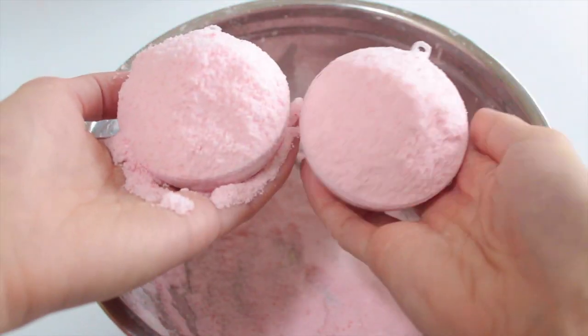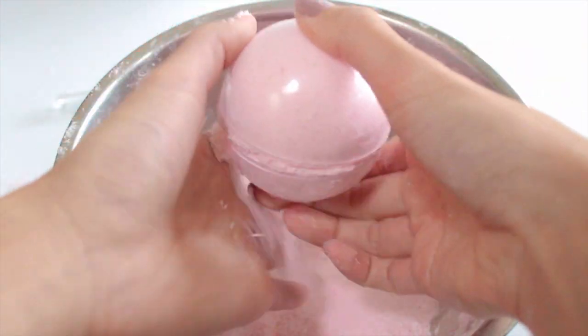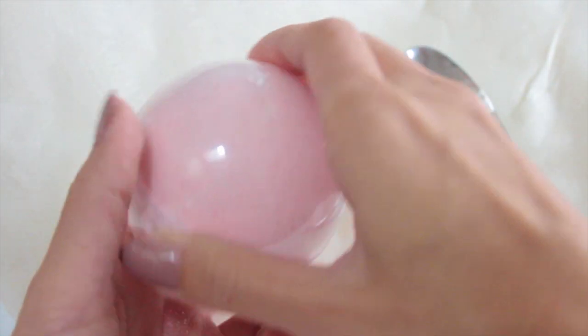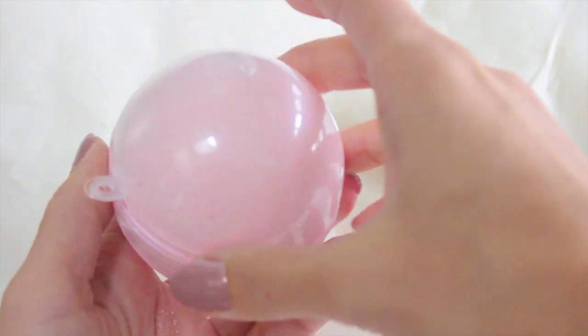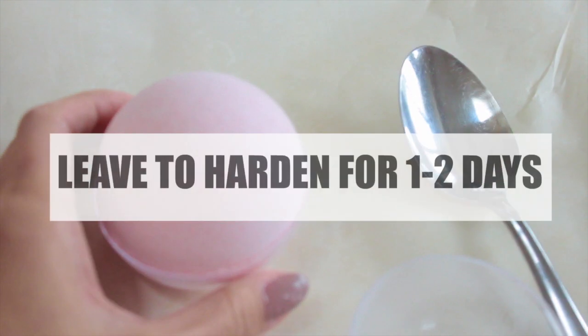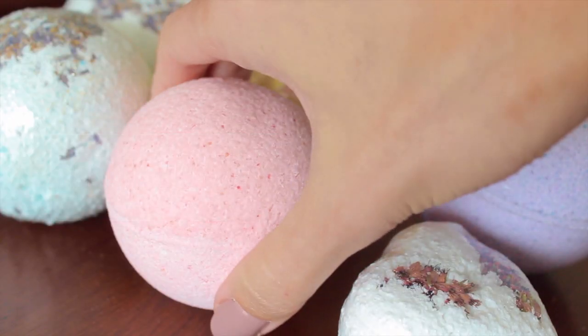Once you've made the powder for your bath bombs, you're going to want to bury your bottle or your vials in there very carefully. I'm going to take out only one side of the mold — usually I take out both and let it dry, but this time because you have something heavy such as the bottle or the vial, you may be more prone to having it break while it dries.